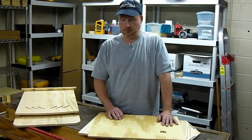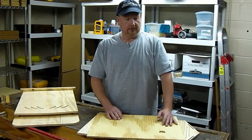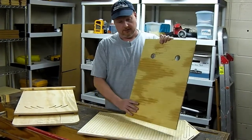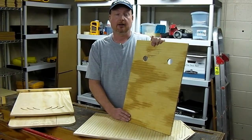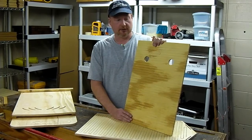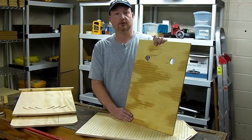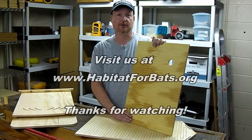It would be very time prohibitive otherwise. For us, it's a commitment that we're going to make the best bat house that we can make and we're not going to compromise or take any shortcuts. If you have any other questions, let me know — www.habitatforbats.org. Thanks.